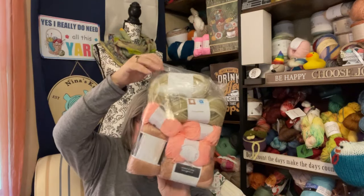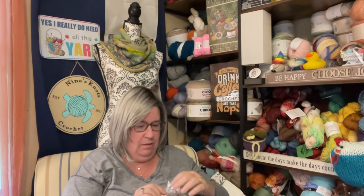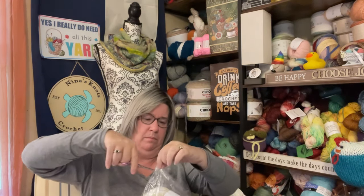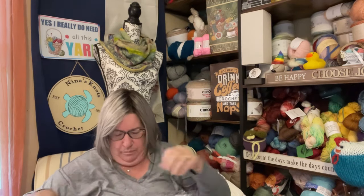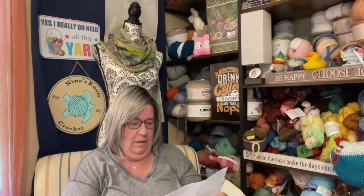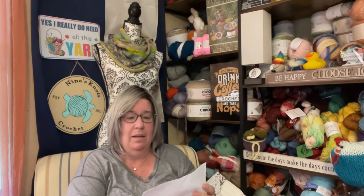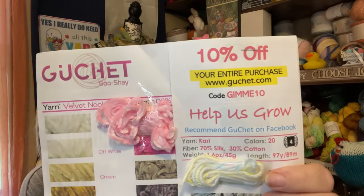Okay, here is the twenty dollar one — let's see what's in here. Sorry for all the crinkles, you guys. Again she sent a page of samples, and if you're interested there's a ten percent off code, so go check them out. This is some really nice stuff. In here again is a little bag full of little goodies.